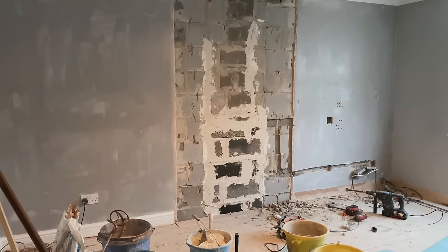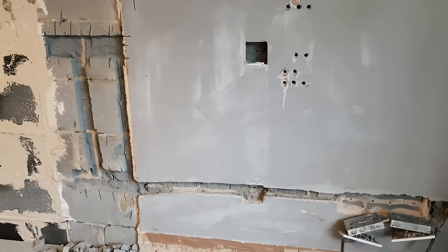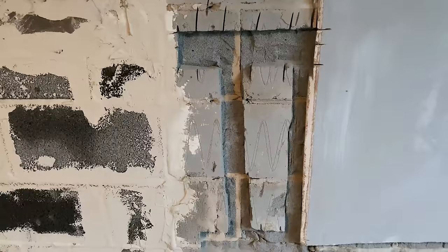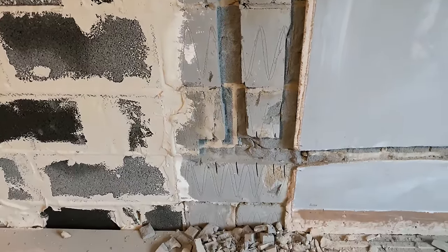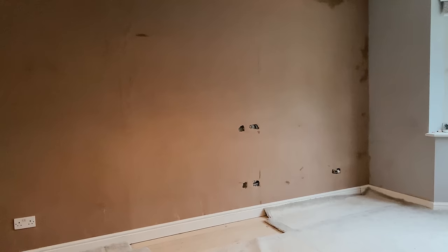The hole in the wall needed to be bricked up. I had some new electrics chased into the walls along with a port that would allow me to run cables from the TV down to the cabinet, hiding them in the wall — something I'd always recommend doing if you are renovating a room. As soon as the electrics were in, the walls were boarded up ready for plastering.